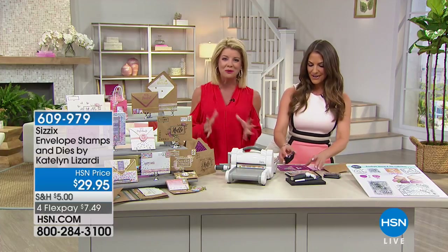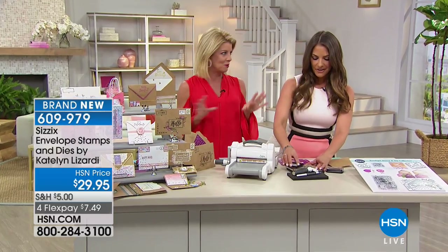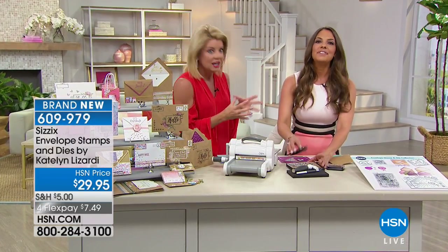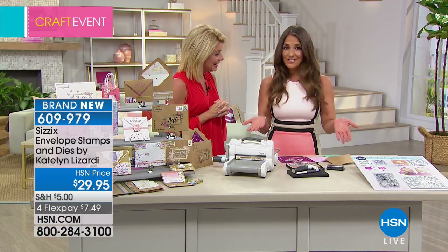Now we're going to have fun decorating the most beautiful envelopes, because this is something you're seeing all the time, isn't it, Jen? Yeah, we are seeing a huge trend with decorating envelopes. In fact, these envelopes are so cute, you may not even need your card when you're done making this.